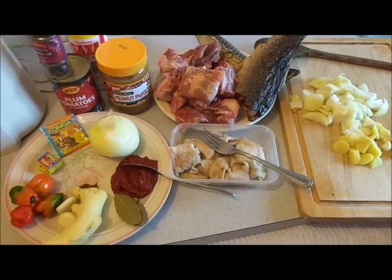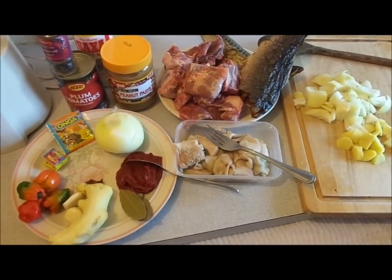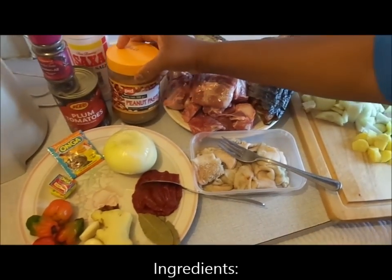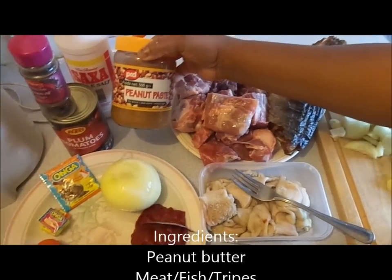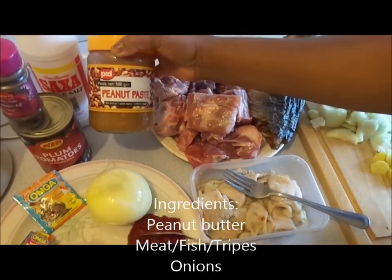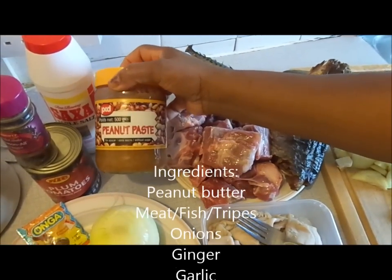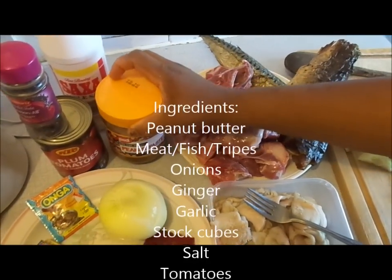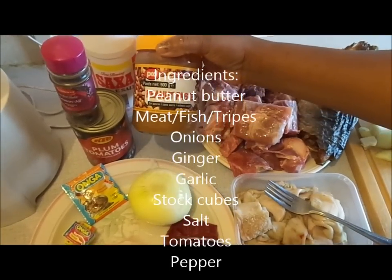How to prepare peanut butter soup. These are the ingredients for preparing peanut butter soup. You get your smooth peanut butter from any African or Asian shop — the one without sugar. Check to see if it's without sugar.